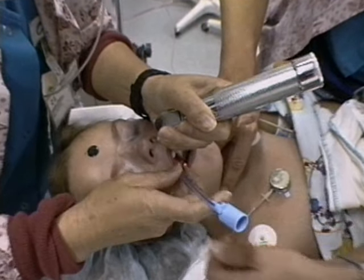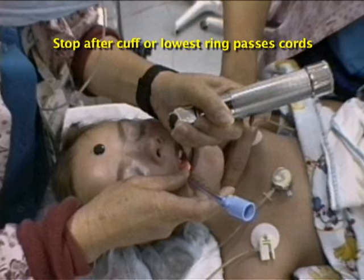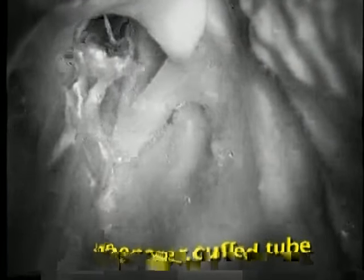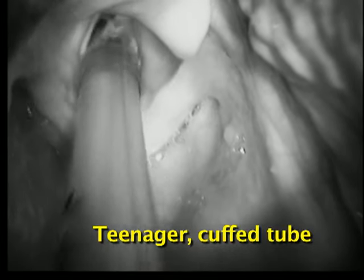Insert it to the right side of the mouth and watch it pass through the vocal cords. Stop when you see the lowest marker ring past the cords. While there may be a blind spot at the moment of entering the larynx, you can often see the arytenoids behind the tube.